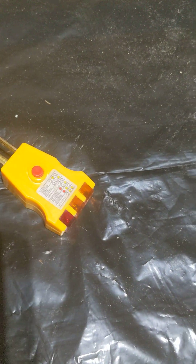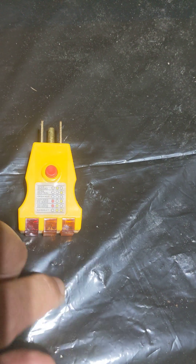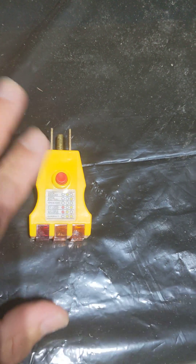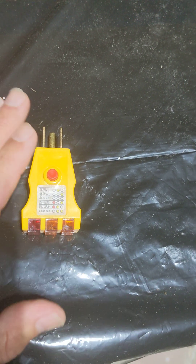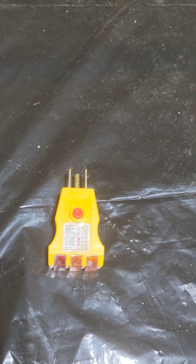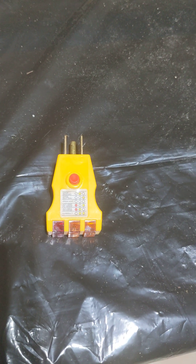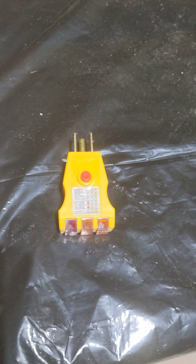But if you happen to plug this in, hit the button, and it does nothing, then that means that outlet is not protected under a GFCI. And if it's supposed to be, then at that point you may want to replace it. I hope this helps you guys, I hope you learned something, and I'll see you on the next one. Thank you.